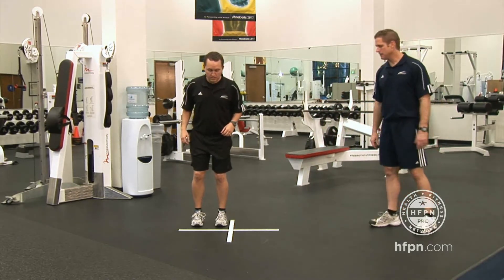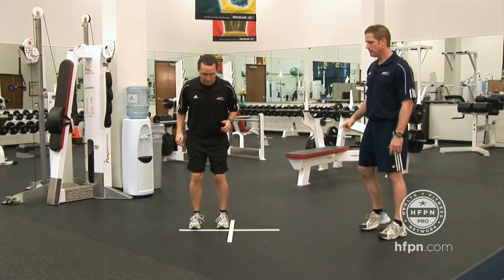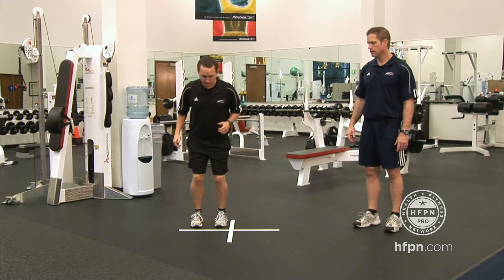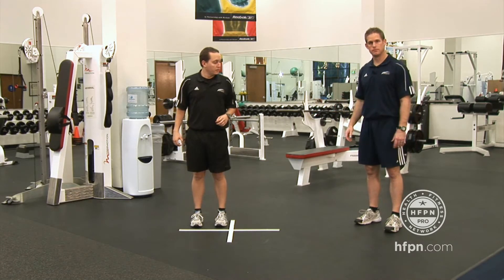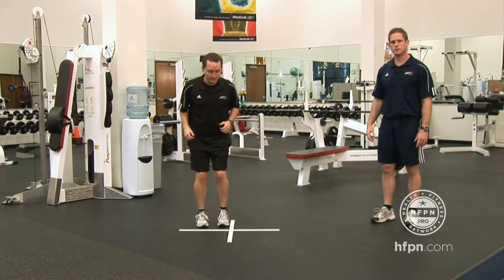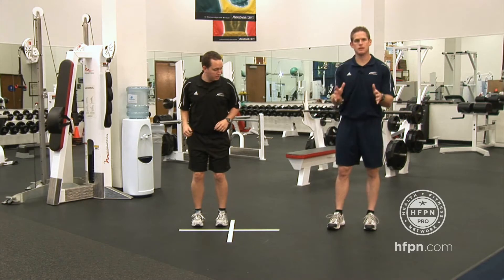Going side to side, you can also go front to back in this drill — he'll show front to back. Then he can go diagonal as well, and obviously he'll go in the other diagonal as well. You can even do the transverse plane — you can rotate, just cross that line here. You can see he's doing a great job of keeping those toes straight ahead and keeping his lower extremities in control.